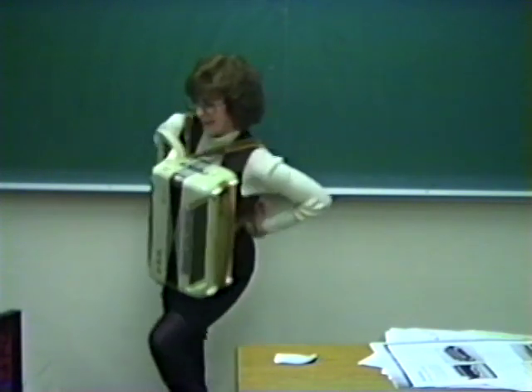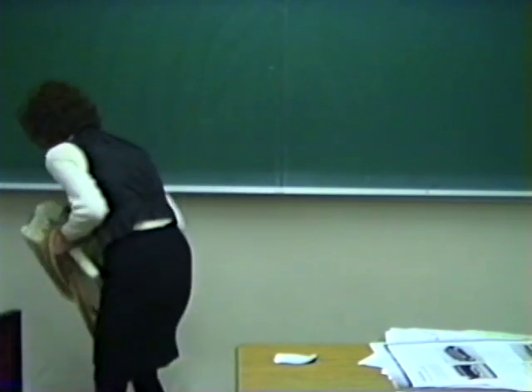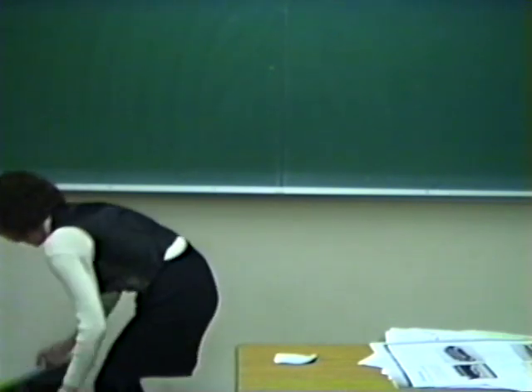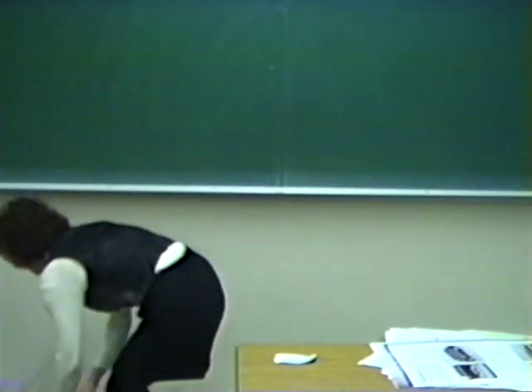Your speech is 7 minutes and 30 seconds. Outstanding speech — very, very well done. Well organized, excellent visual aids, and your last sample is outstanding. Very, very good. I enjoyed it a lot.